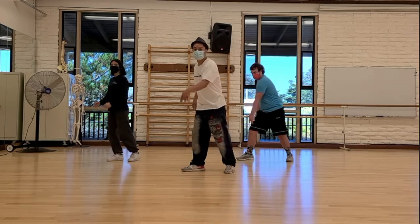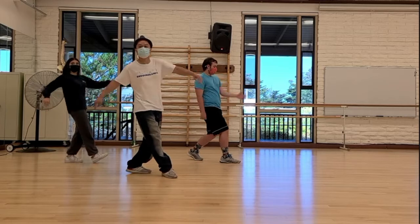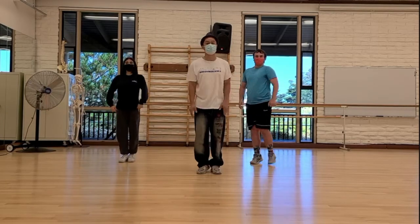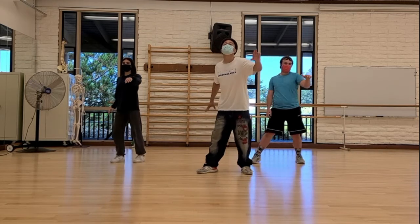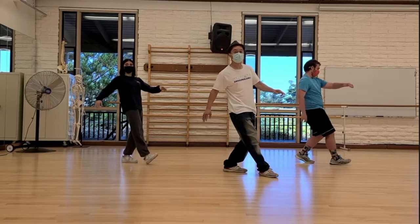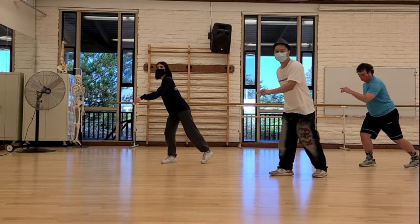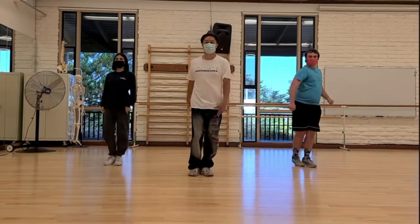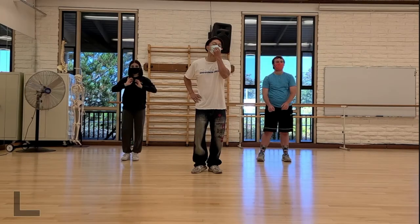First we start with Fresno. Then we do a little walk out and the bottom first right there. Walk out — quick bottom first. Now we repeat — we're going to go to the left side. So again, this is full time or tempo. Walk out. And that's it. That's a real simple routine. So for anybody who wants to get started, it's a great way to learn.